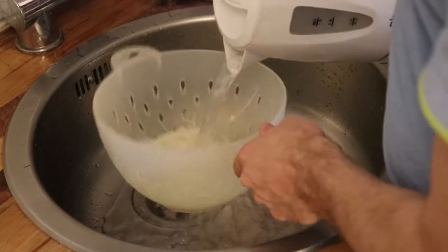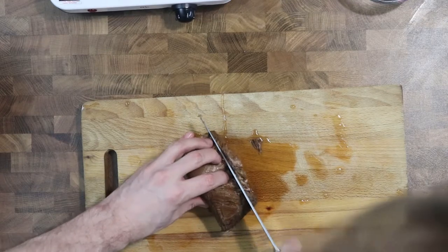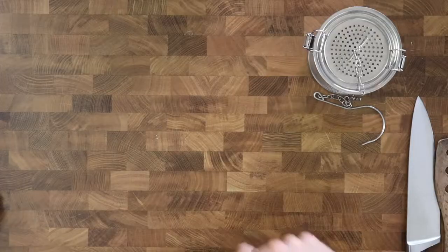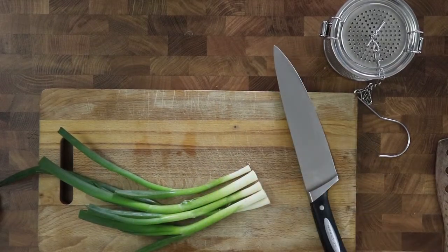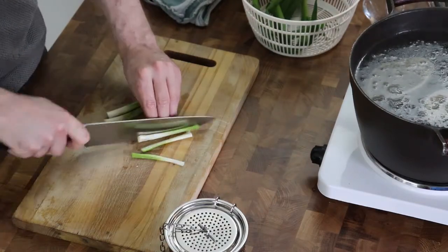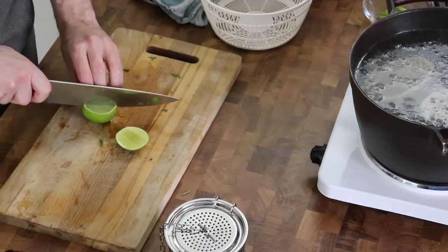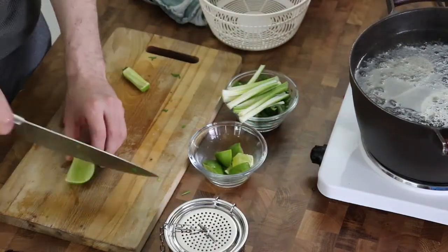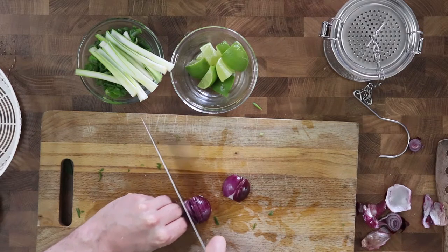Then I cook the rice noodles following the instructions on the packaging and cut out the meat in slices — it's so tender that it almost crumbles when I cut it. Then I cut the spring onions: traditionally the white parts are served whole or halved and the green parts are chopped into small, finer pieces. Then I cut the lime into slices and half the slices, and cut the small red onions into thin slices as well.